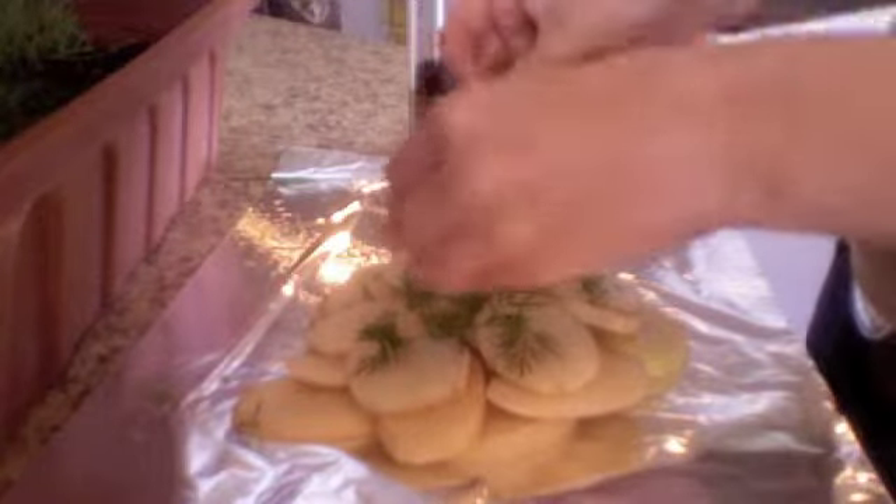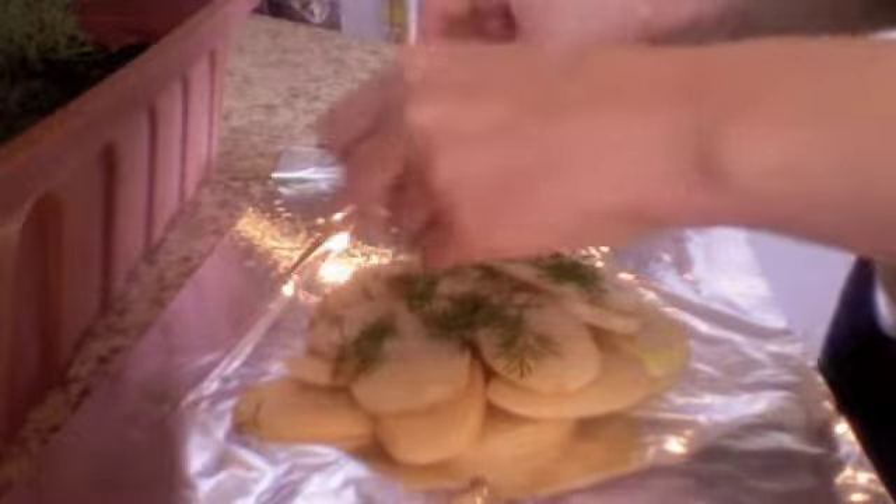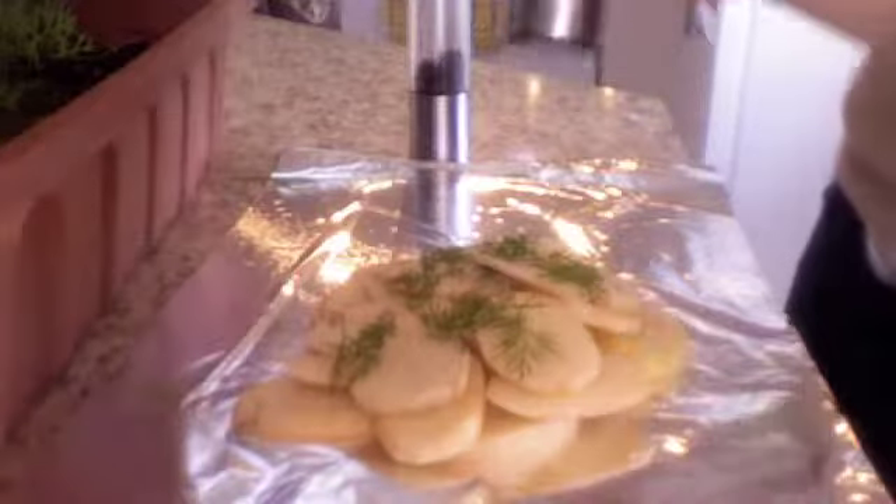The first thing I'm going to do is get my potatoes on the grill. I'm going to use some fresh dill that I grow outside and put a little bit of lemon juice on them as well, and of course some salt and pepper.